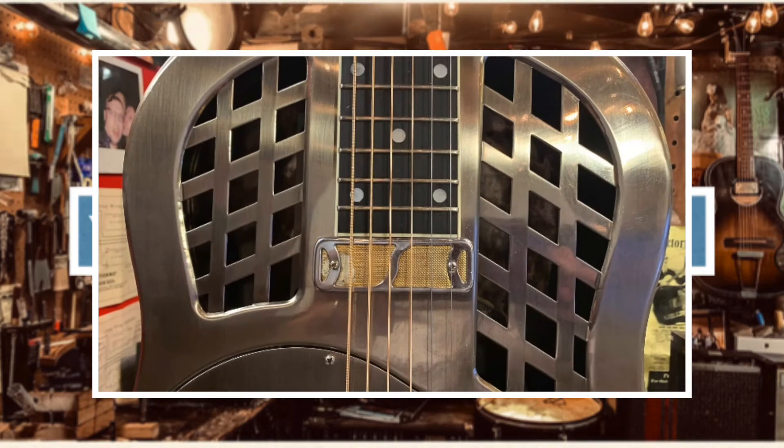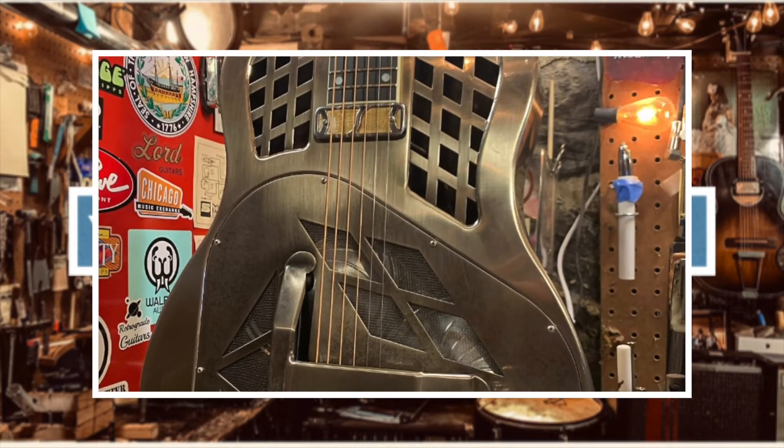What the fuck is this? This is a tri-cone resonator in excellent condition, and I put an original Harmony gold foil pickup in it. I fucking drilled right into it, man — I don't care. I drilled the holes right there. I did a good job, it looks fine. With the volume and tone controls, this thing looks killer.